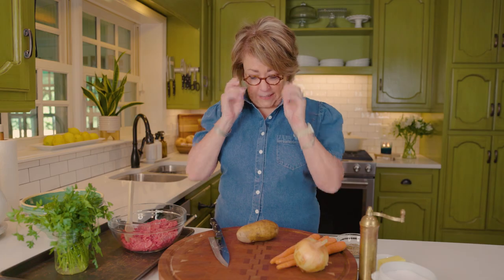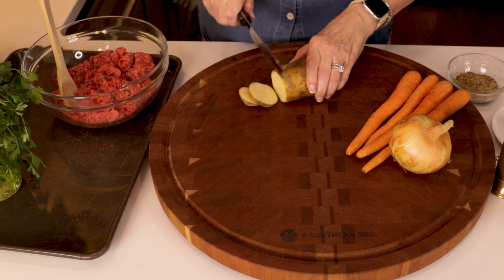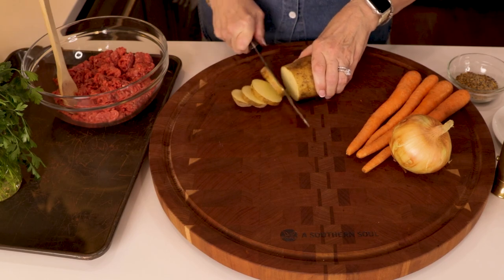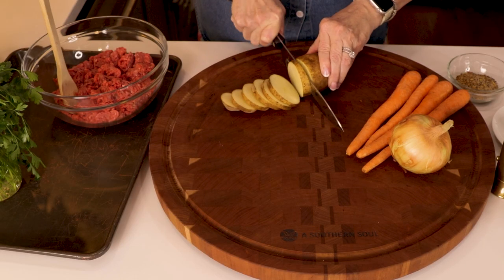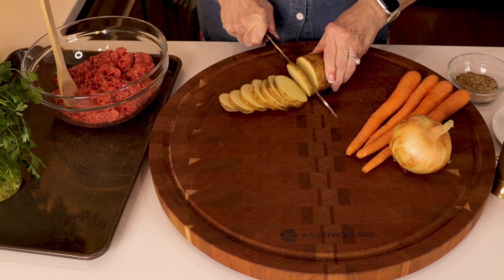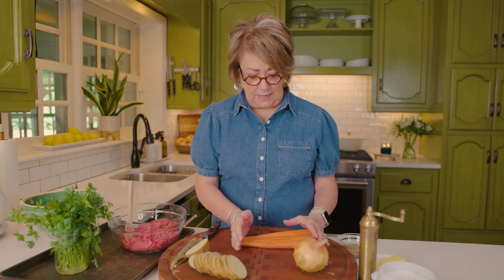Now that you know what you need, let's get the veggies ready. First is the potato — I've got a medium-sized russet potato that's been washed, and I'm slicing it about a quarter of an inch thick. One potato works great for all of the packets. I do not peel the potatoes because that's just one more step, and there are a lot of nutrients in the skin. No big deal to keep the skin on.